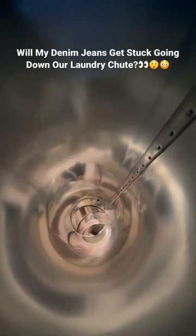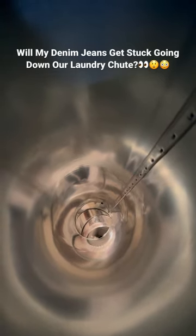And it looks like they cleared. Let's go and see if they actually made it into the washing machine. Let's go downstairs.